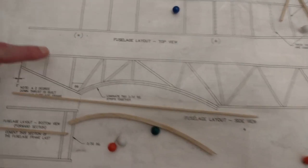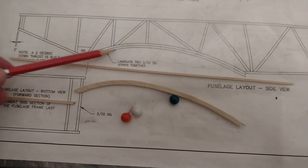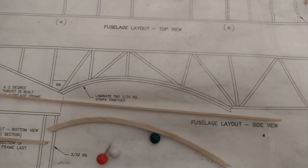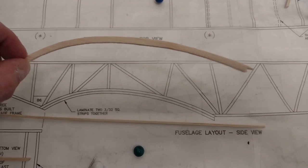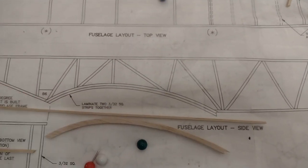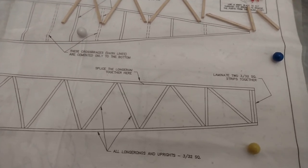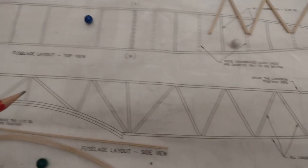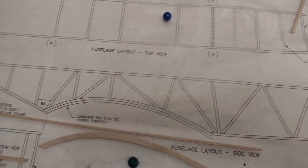Copying this idea from Skippy directly, I've started to cut out the pieces. The plan says to laminate two 3/32-inch square strips, but Skippy tried that and it didn't work too well. So I've saved myself hours of work and just traced and cut them out of the same thickness of wood — a good lesson taken from him.